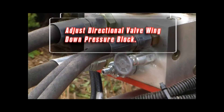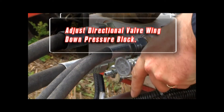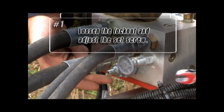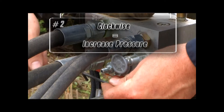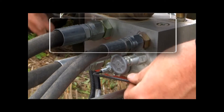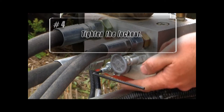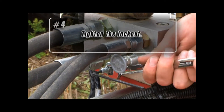Adjust the directional valve wing down pressure block by turning the adjustment screw located on the front of the control block. Simply loosen the lock nut with a 9/16 wrench and use an allen wrench to adjust the set screw. Turn the set screw to the right to increase the inner wing down pressure and turn it to the left to decrease the inner wing down pressure. Once you are done, tighten the lock nut on the set screw so that your new setting is maintained.